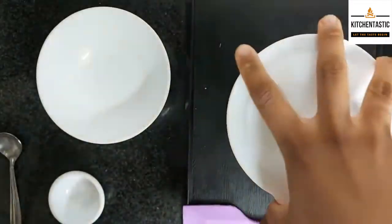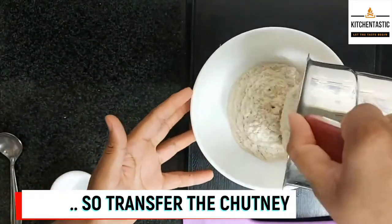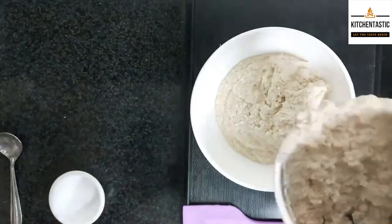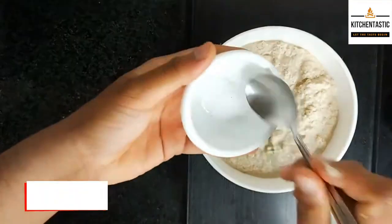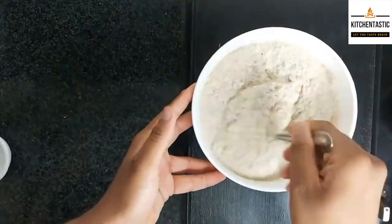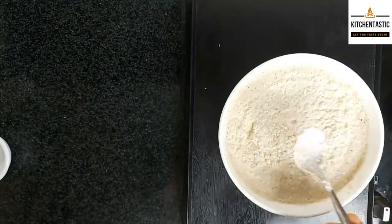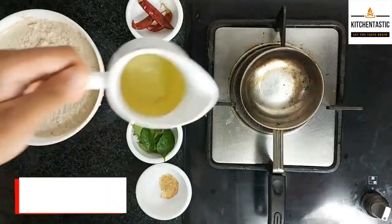Our chutney is ready! Transfer the chutney from the jar into a bowl. Add water as per your consistency and add salt as per your taste. Now we are going to make tadka.